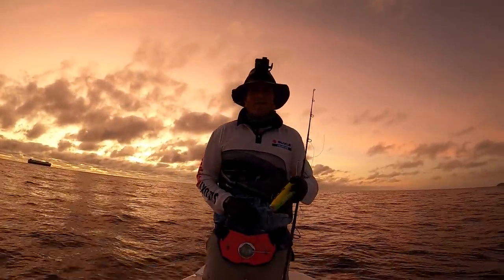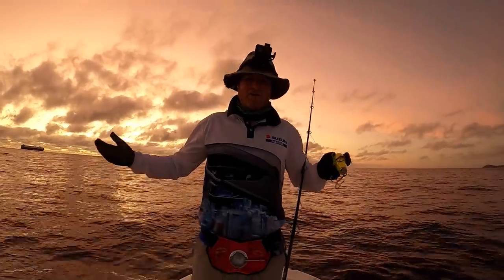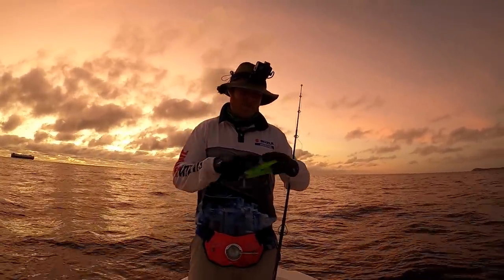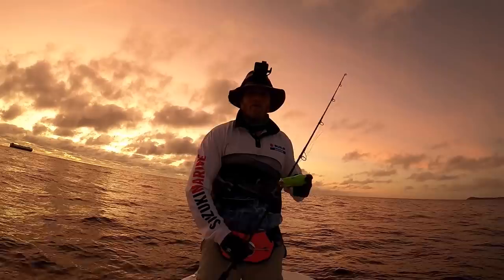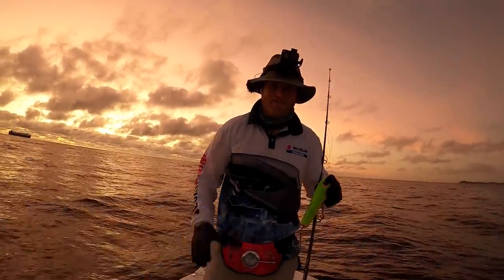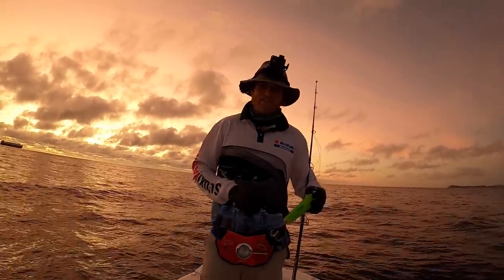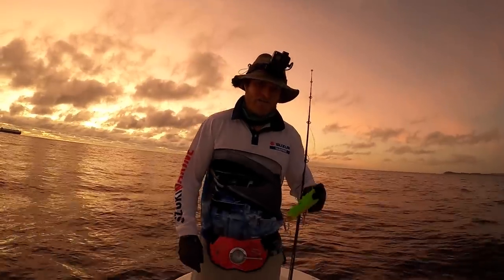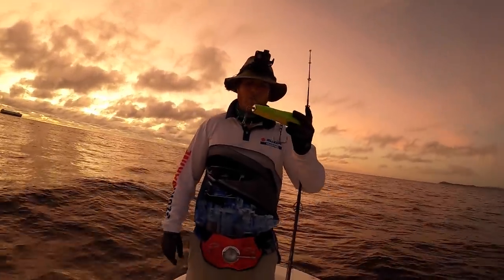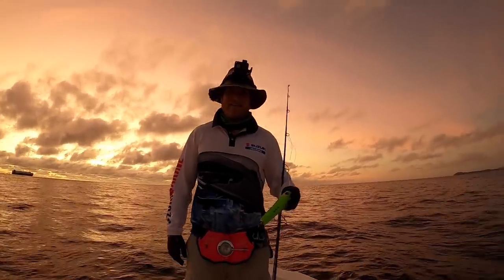G'day guys and welcome to another Sammy Hitske fishing adventure. Now as you can see, like most of my videos, we're starting nice and early in the morning. I've subbed out all the light gear for some heavy heavy gear. I've been saying for a few weeks now I really want to catch something big and pelagic. I haven't been lucky just yet, so I thought why not give it another crack? I'm going to be chucking some poppers and stick baits around this morning, see if I can't raise something big and teethy.